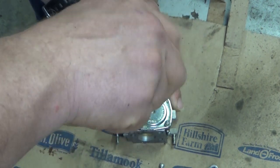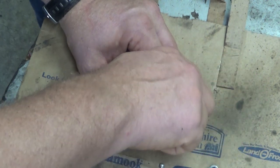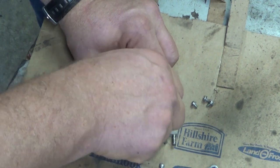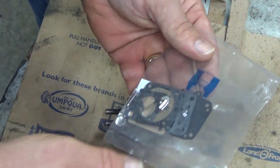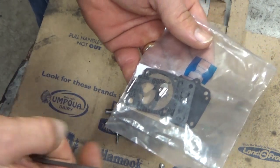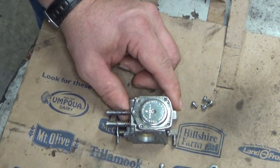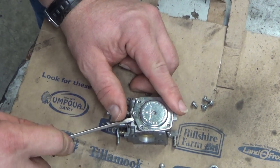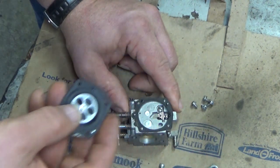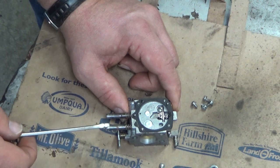The Tillotson HS, as we get this cover off, you're going to see it has a couple of Welch plugs. Most of the kits come with those, and most guys go ahead and pop them out right away — I've never found a reason to. You would have to have a pretty serious issue to need to pop those out for cleaning, and it's very, very seldom that I personally come across that.